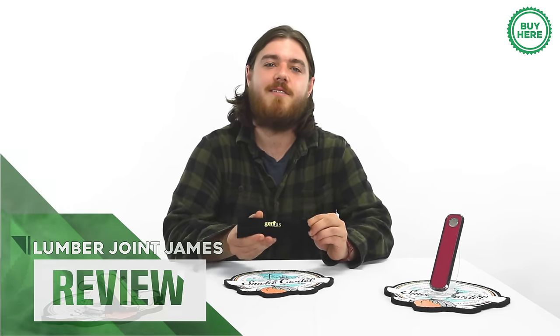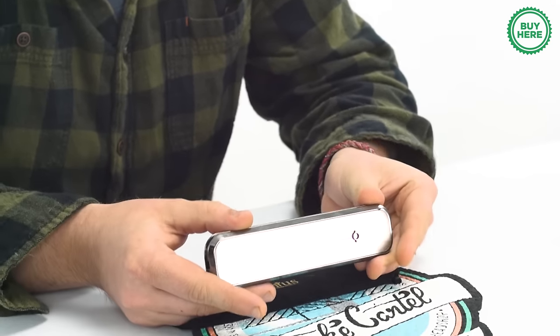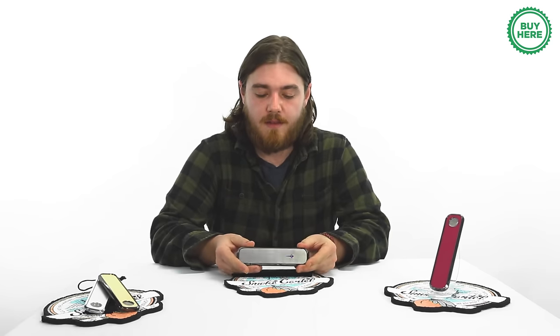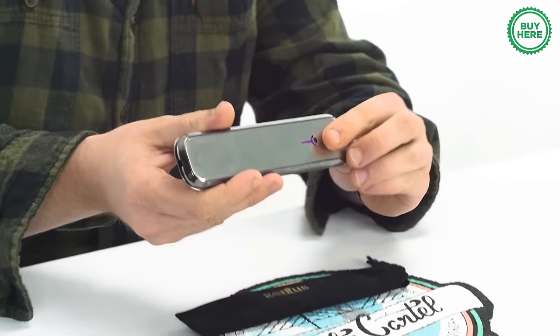What's up YouTube, it's James from Smoke Cartel. I'd like to show you guys something — this is the Genius Pipe. It's probably unlike anything you've seen on the smoking market today. It may be called the Genius Pipe, but you don't have to be Einstein to figure out how to use this thing.